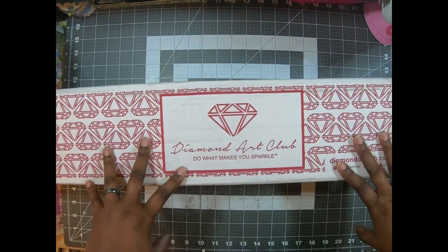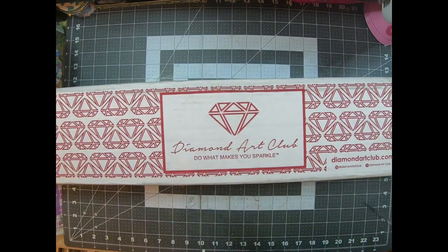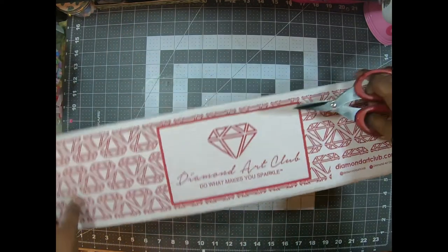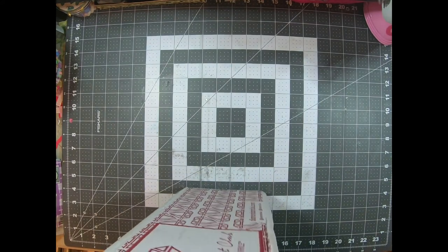Hey guys, welcome back to my channel. It's me, LaSanya, with Mr. Allsame Creations, and now we're on part two of my Diamond Art Club haul — my unboxing. So let's get to this huge one here.